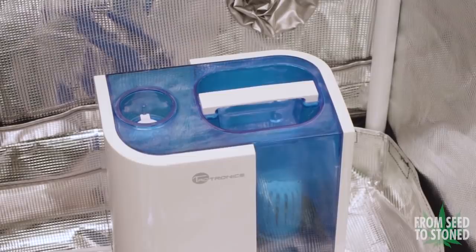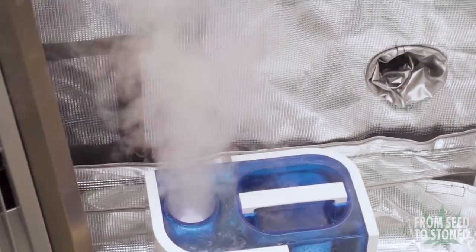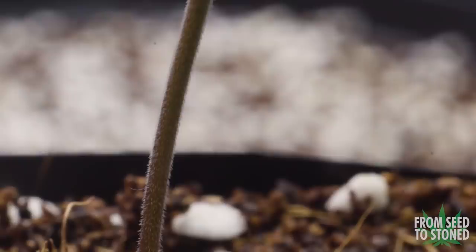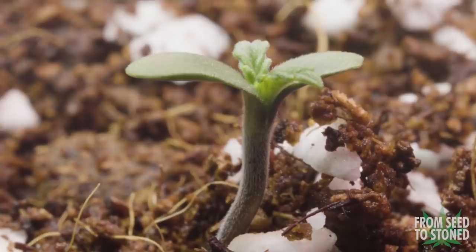Young cannabis plants love high humidity, so I'm putting these seeds into a tent which is equipped with a humidifier. For early veg I aim for 70% RH. If you don't have a humidifier you can always take a plastic cup or bottle and place it over the seed to keep the humidity up. A few days later both my plants sprouted up from the medium. I won't be feeding any nutrients for the first week of life.